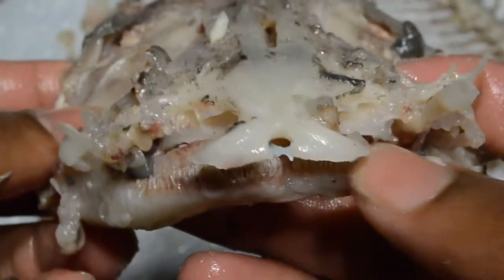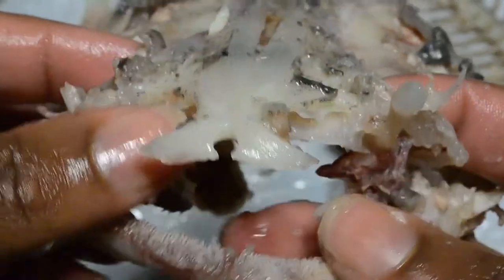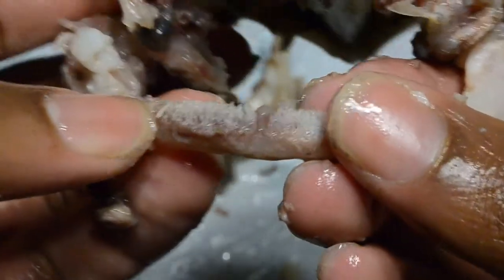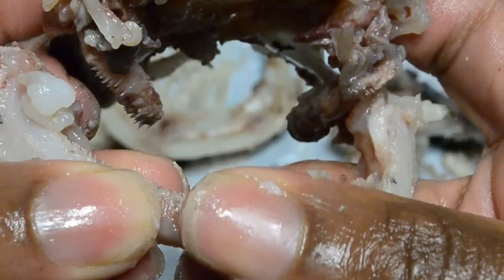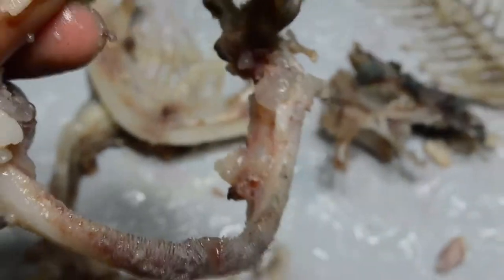We're going to learn some more about these guys because they're really fascinating creatures, so stay tuned. I just can't get over these teeth — even though they're not sharp and they don't hurt, there are just so many of them. They really grip into my skin. If my whole hand was in there, I wouldn't be able to pull it out.